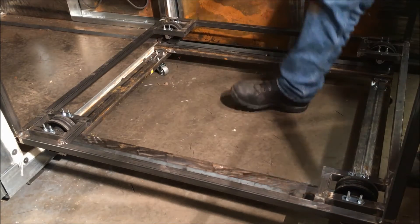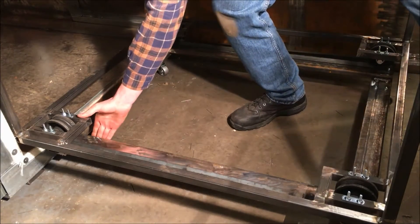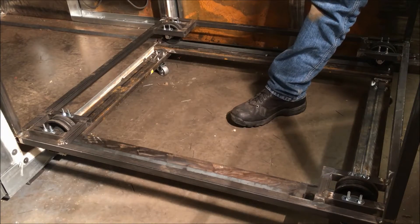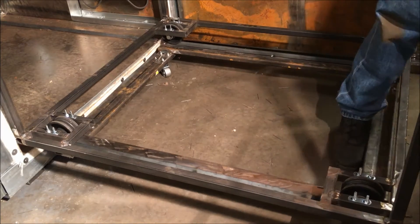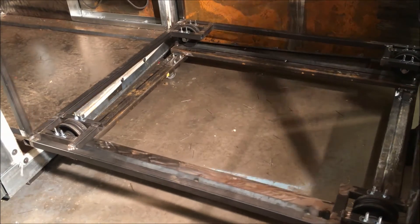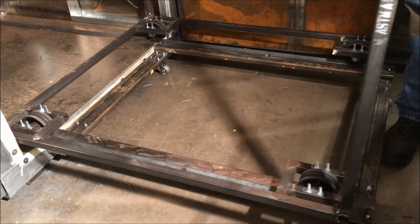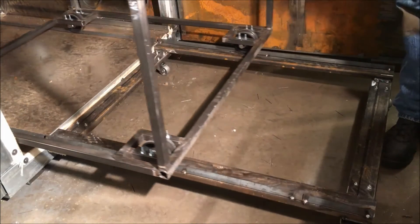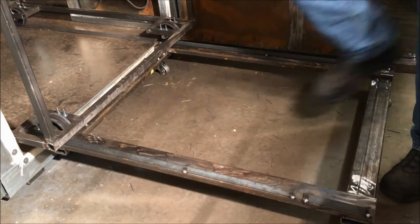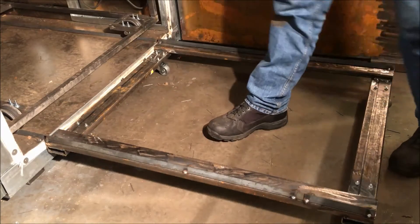I can put a C-clamp, or I might devise something clever, to hold this in place. I'll just clamp this to the sled and then the whole thing, once it's in place, can roll around and not be limited by those rail wheels. This system is going to keep the rack able to stay straight in the oven since it's such a tight fit — I just wanted it to roll right in like that.